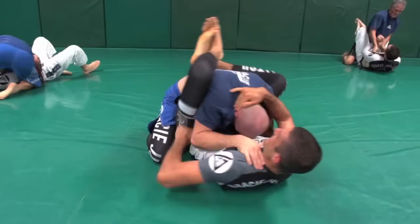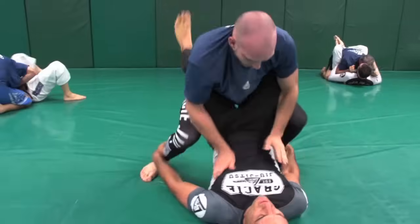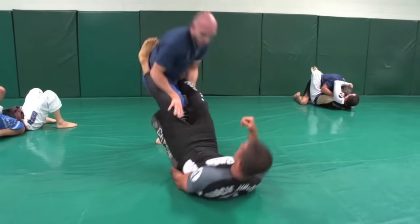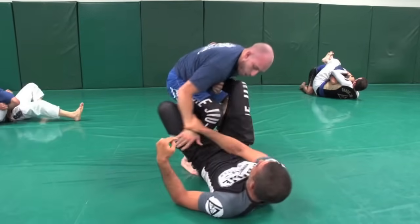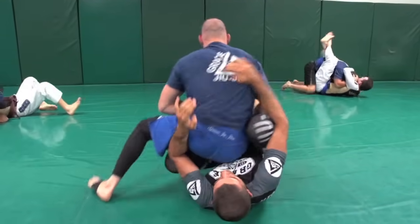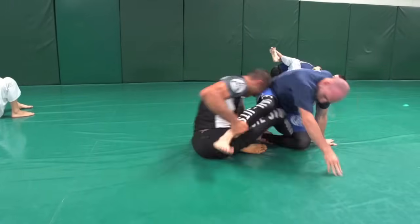Quick roll over, back in the closed guard — nice throat grab, nice bicep control, good posture. He's standing up, I go for the double ankles. He kicks out beautifully — nice knee split. Right here he's bugging my ankle, thinking about sliding his knee up the middle. Reverse drop right there on the knee, but I barely slipped my knee out in time. Now I try to tag along to his ankles, put my head in his hips, get up and get the sweep.